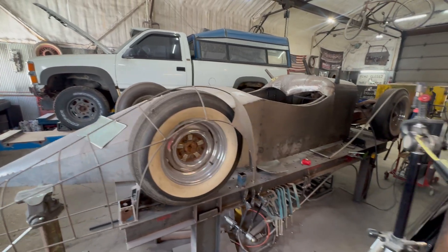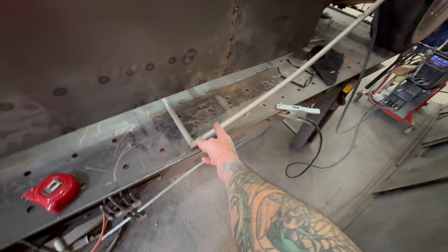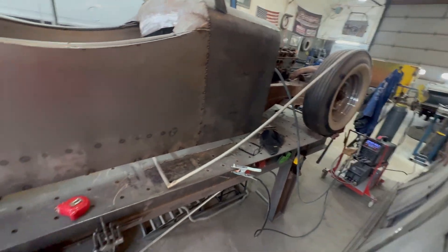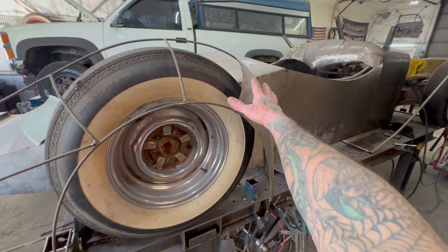Welcome to L.I. Edge. Today I'm taking some metal conduit, electrical conduit, and I got it shaped out for the front fender. And then after I'm done doing that,